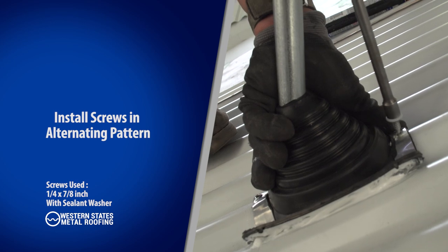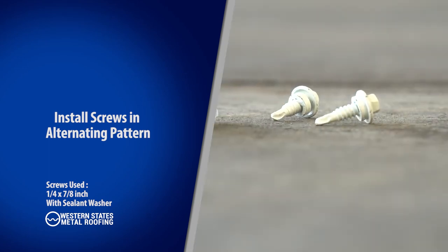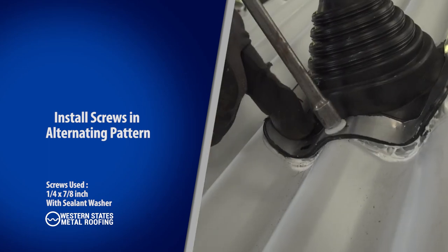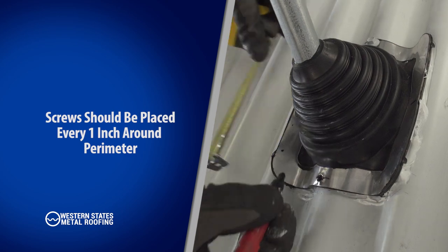While firmly holding the pipe flashing in place, start with the high seam and begin drilling using a quarter by seven-eighths inch metal-to-metal lap screw with sealant washer. Install a second screw on the opposite end of the first. Screws should be one inch on center around the perimeter of the pipe.